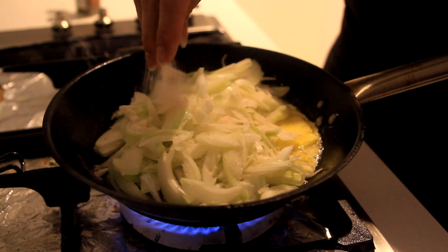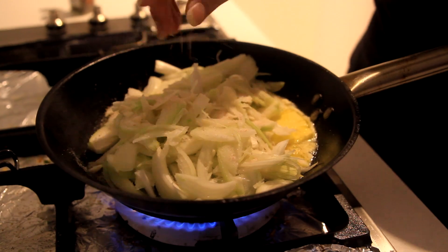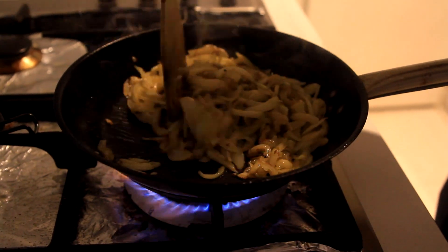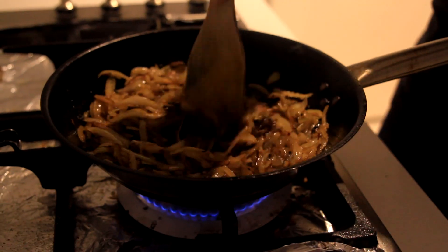Add salt, black pepper, sugar. Stir it constantly, making sure no onion is burnt. You just want it to caramelize, not burn. When it turns like this, it means it's ready.